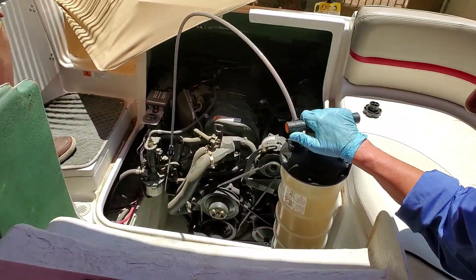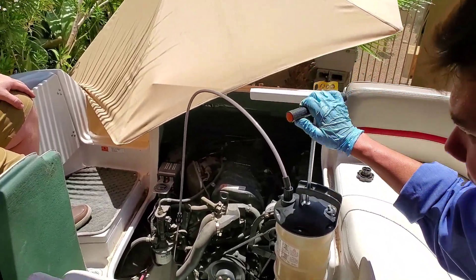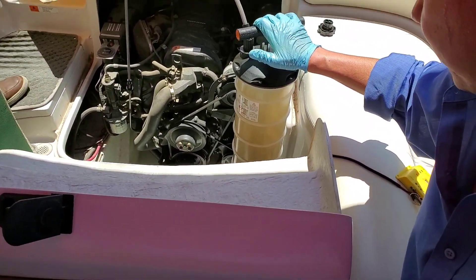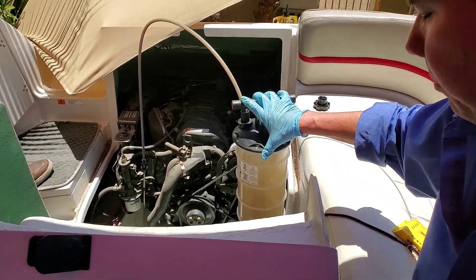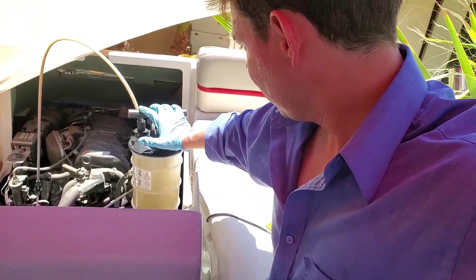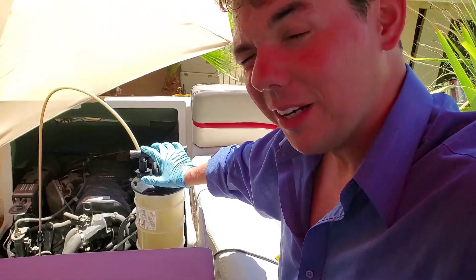We got a gurgle, so that's how you know she's completely empty. The tube goes all the way down to the bottom of the oil pan. Looks like we got out about nine quarts, so we'll be putting in about eight and a half — check our dipstick, let it drain down and we're good to go.